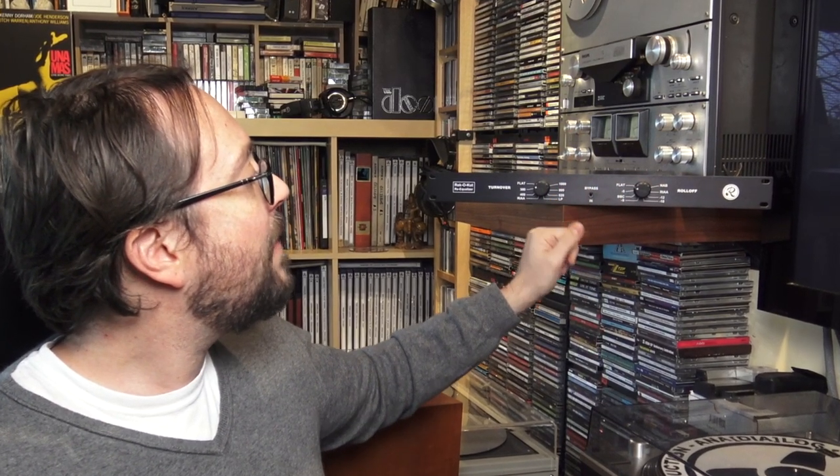In fact, I illustrated this re-equalizer by Recocut, which is very cool — you can change what they call the turnover and roll-off, which are just terms for the lower and higher frequencies. With this you practically have any kind of equalization that is required, especially with pre-RIAA curves. That's what you need, especially with 78 records.